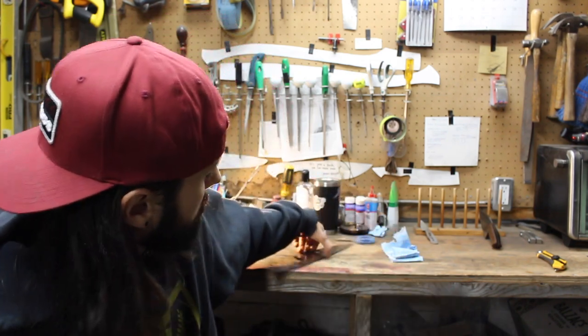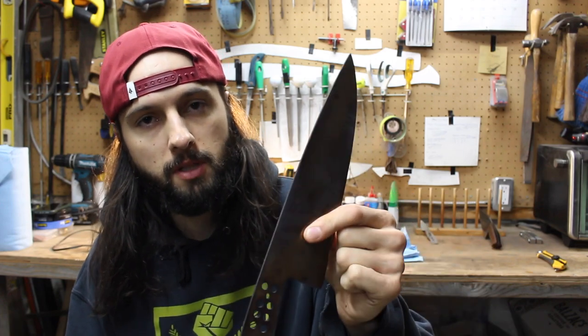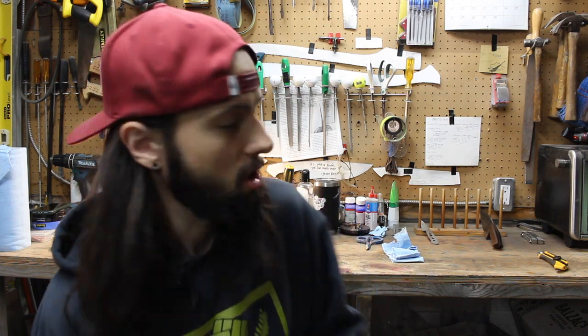What is going on guys? Today is part three of my knife build along — whatever you want to call it. Today I'm going to be talking about grinding, specifically how I grind my chef's knives and my kitchen knives. So let's get started.